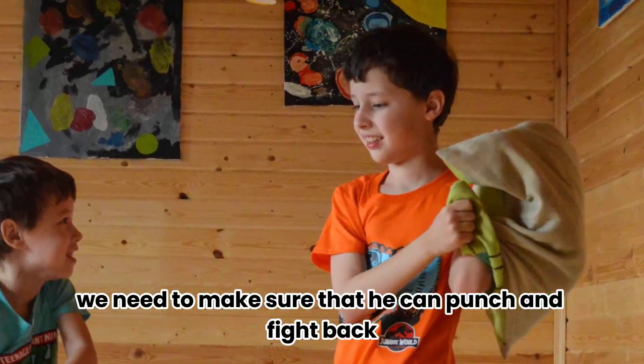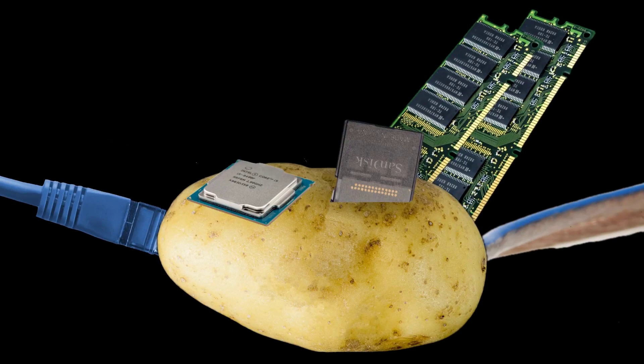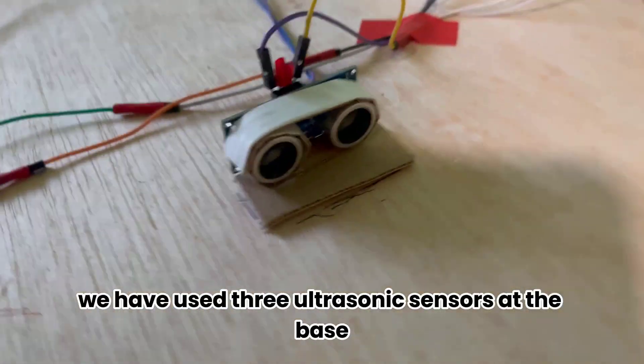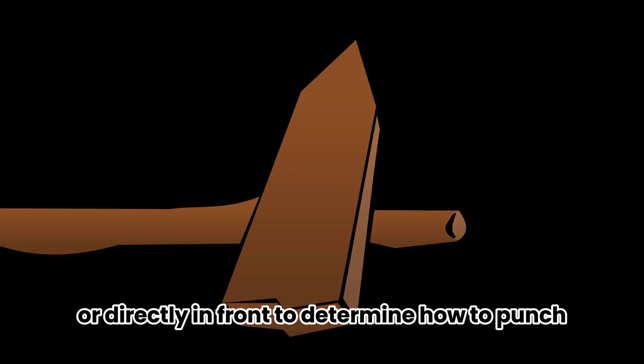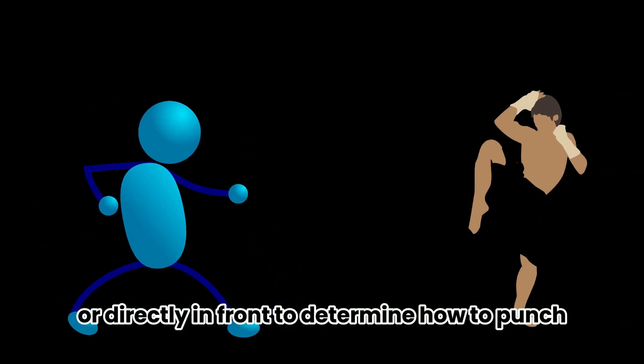Back to Optimus — we need to make sure that he can punch and fight back. What, do you expect Optimus, the leader of the Autobots, to be some kind of potato? To detect Megatron in front of him, we have used three ultrasonic sensors at the base, two of which are angled. These can be used to detect if Megatron is on the left, or right, or directly in front, to determine how to punch.